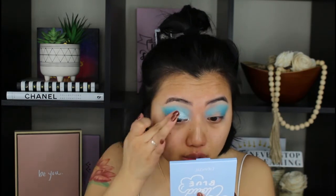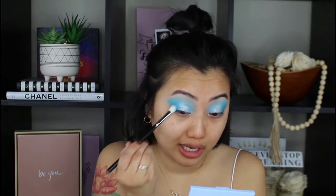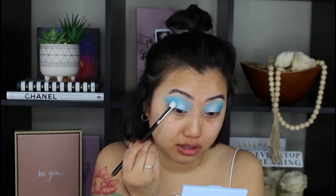Oh my gosh, I was not expecting that - wow, okay. And I'm going back into Love Palm; I'm going to tap a little bit more on the outer parts. I'm just tapping it onto my eyes. Alright, this is the eyes - I love it. Let's focus on the face next.